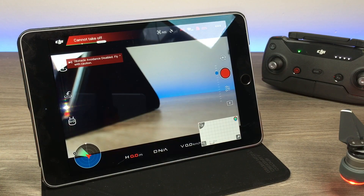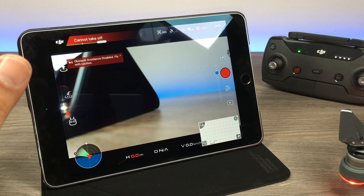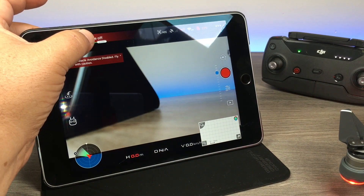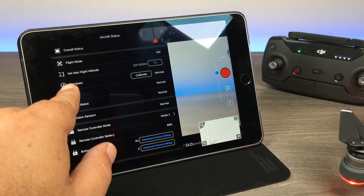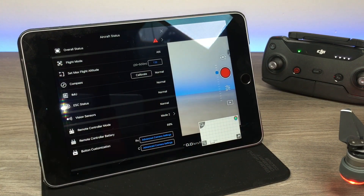When you get out to the field, you may also want to do a compass calibration, which is different from the IMU calibration and should be done more frequently — almost every flight. To access it, click on the status bar at the top, where it says compass, and then calibrate. I'll be doing another video showing how to do that in a week or so.